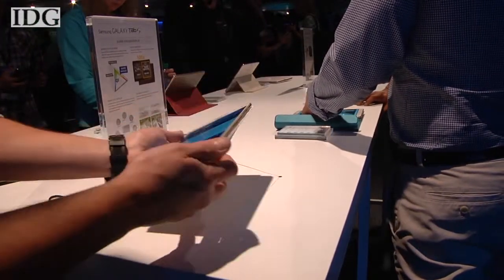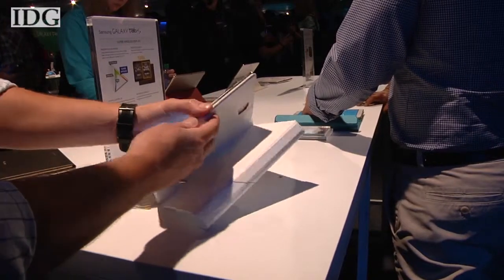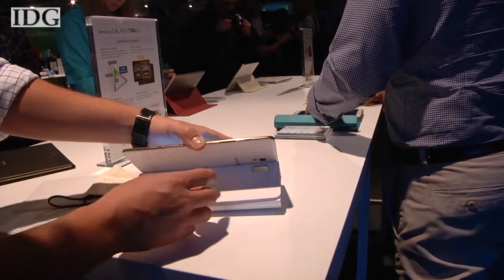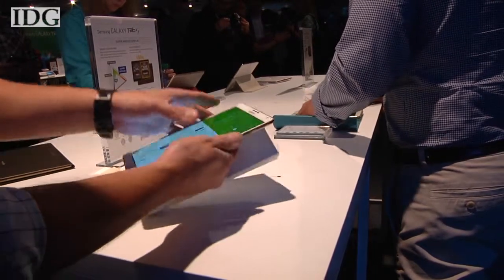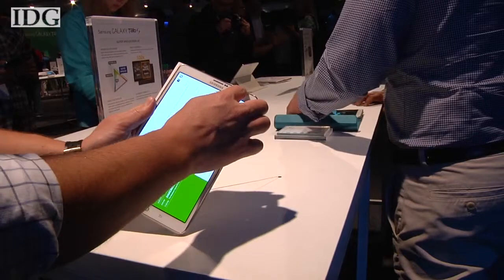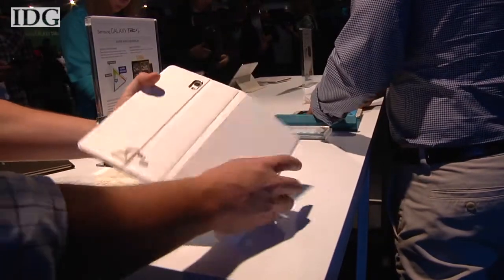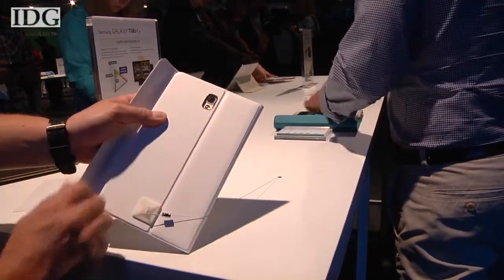Overall, the device is very thin and light. It has traditional controls on the side to turn off the screen and also to change the volume. It has two cameras: one on the front, which is 2.1 megapixel, and one on the rear underneath the case, which is 8 megapixel.